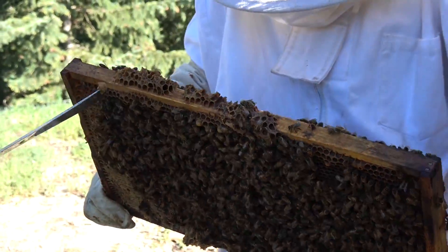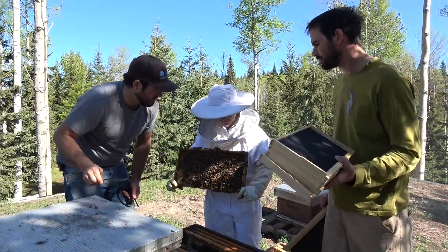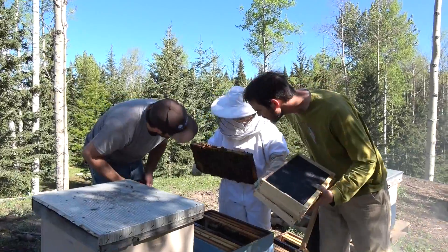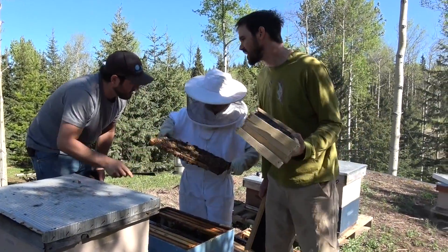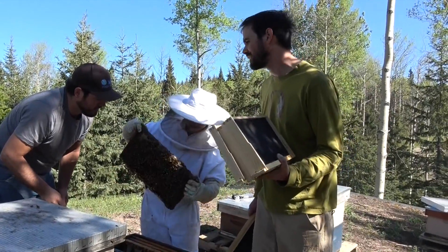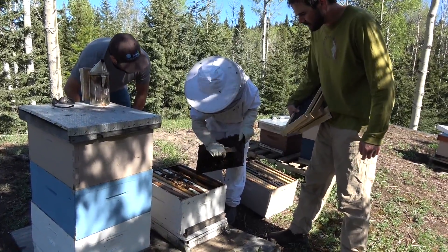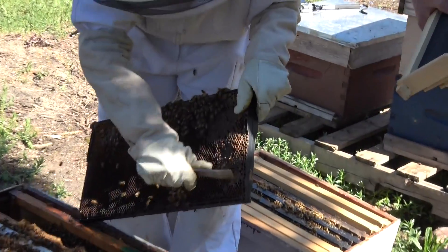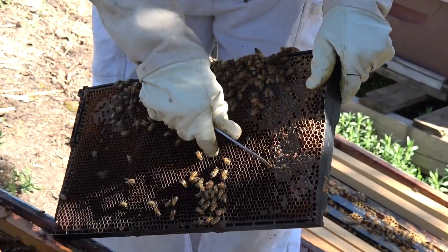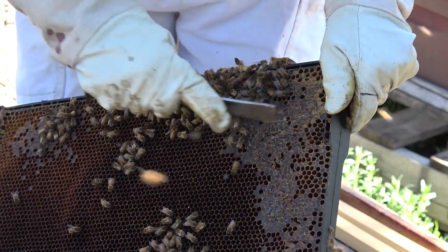That's just burr comb right there. Burr comb? Just throw out words that I don't understand and then move on. What are you doing with that? I am just scraping it because this is old, old wax and it's really hard for the bees to chew through. Old wax but there's honey underneath? Right. So you're helping them? Right. Which is what we're here for. We're here to help the bees.